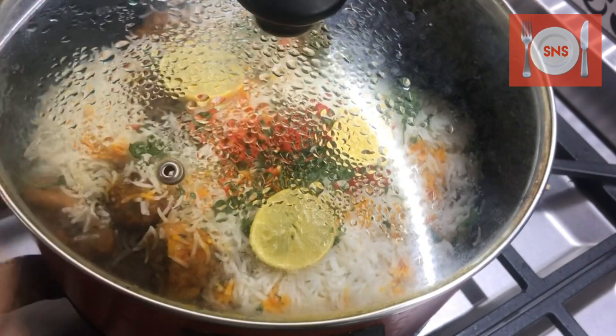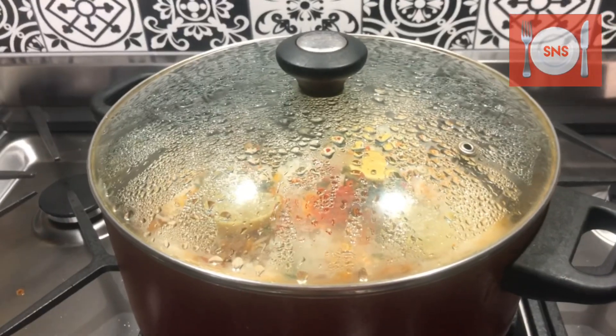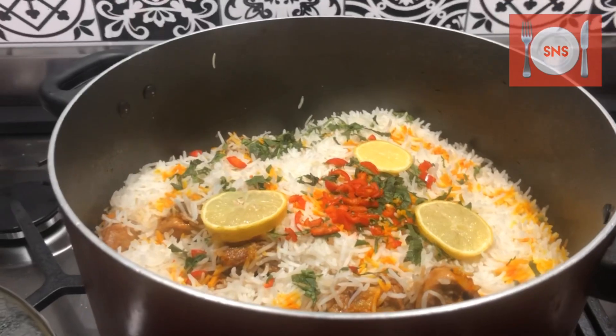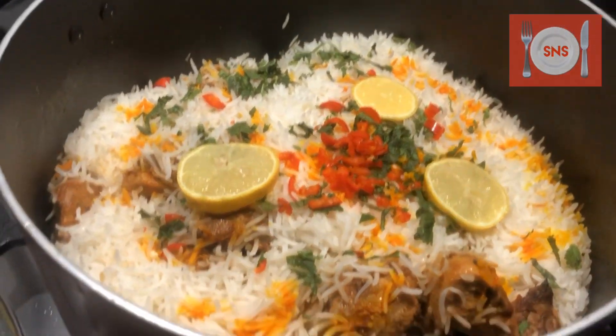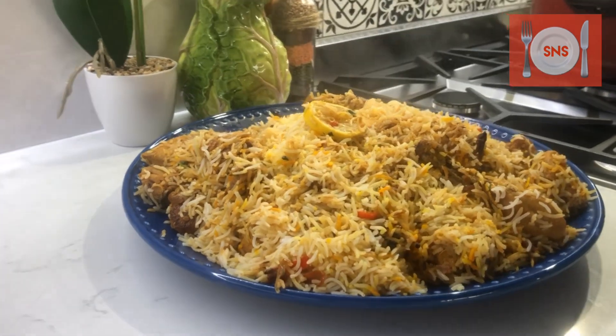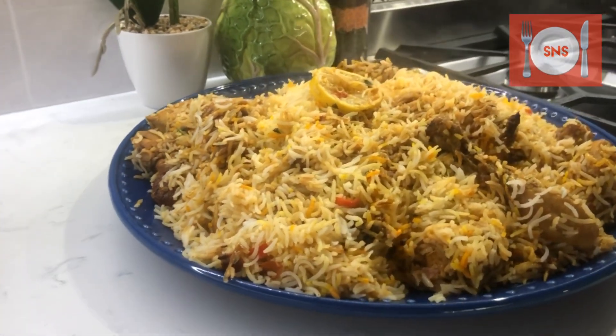Now we will put the lid on. We will mix it properly and dish it out. Our Chicken Tikka Biryani is now ready to serve.